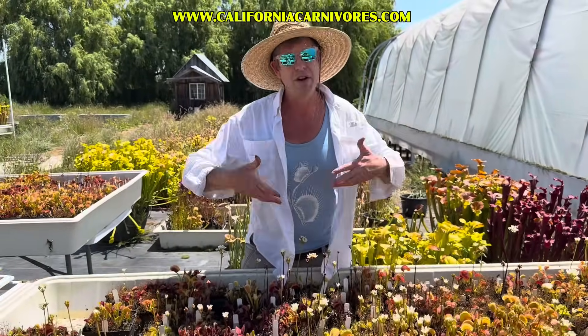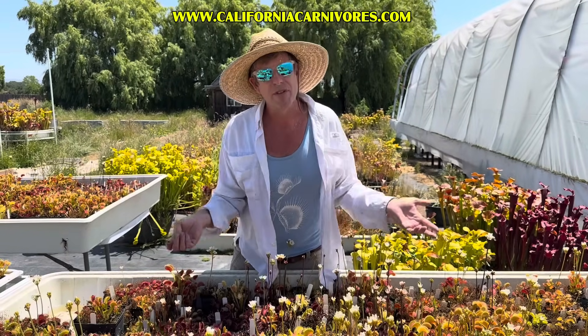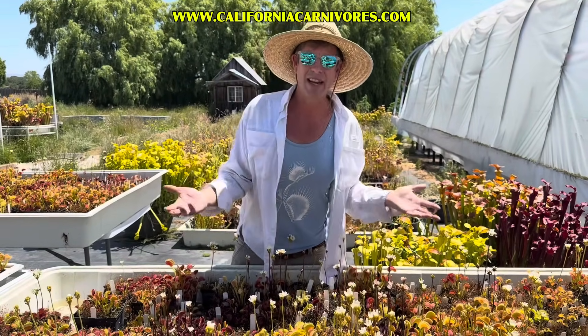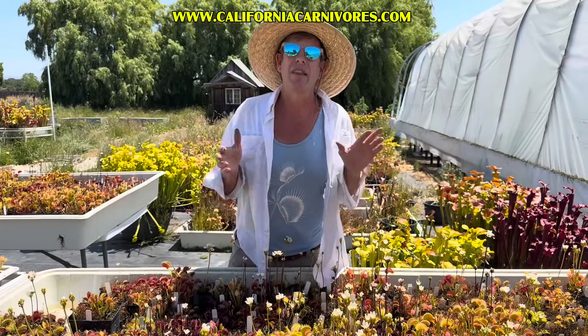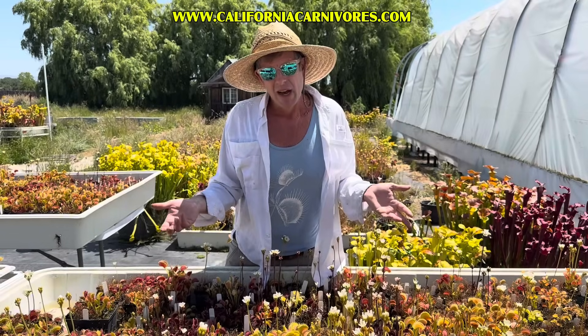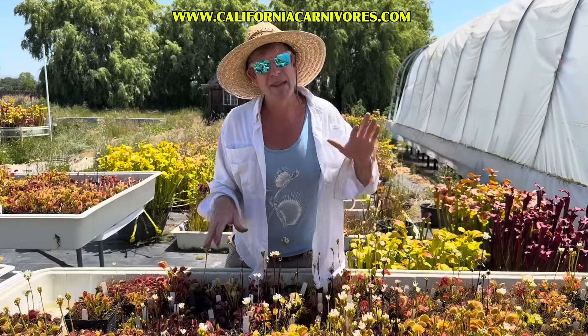It can try to make new traps to compensate, but that energy is going to take a lot out of it. So if you have friends over and want to show your Venus flytrap off, feed it a live little critter so that it can eat from that. It doesn't have to be an insect and it doesn't have to be fast — it could be a slug.